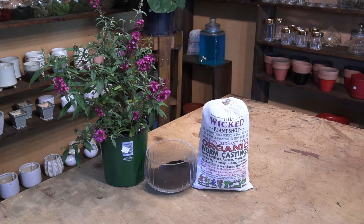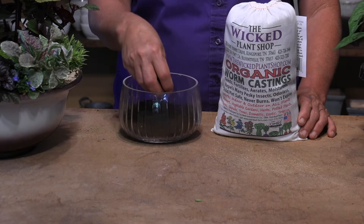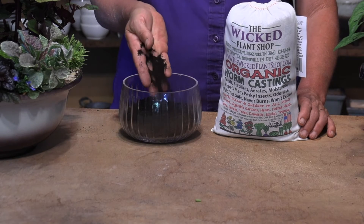The cool thing is it will never burn. It looks and feels like coffee, and the cool thing is it has no odor, no smell. It's non-toxic to the kids and to the pets.